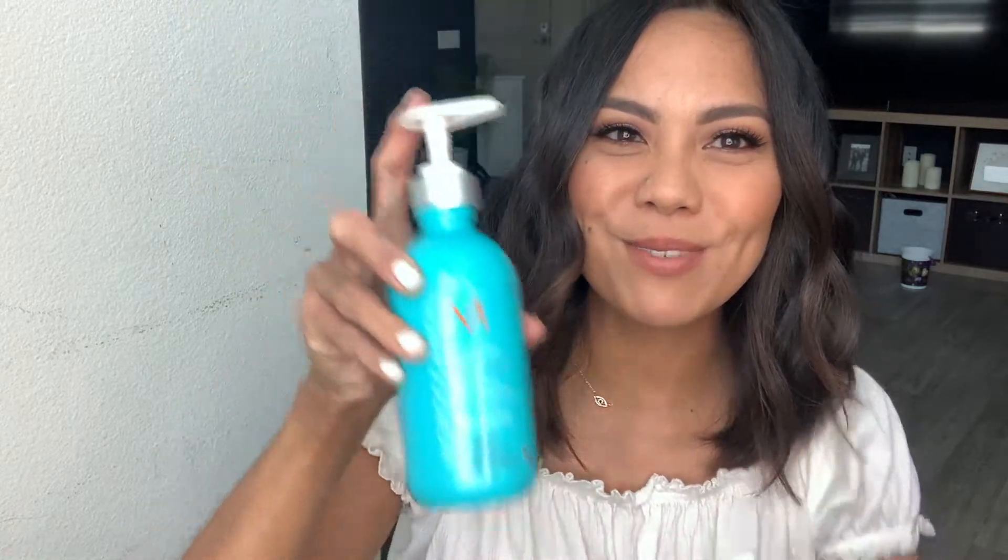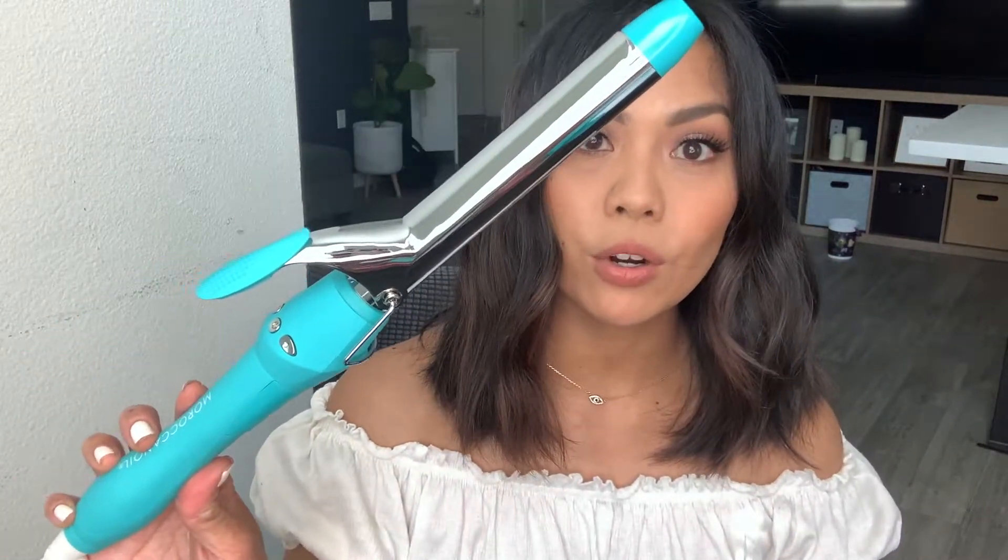I'm gonna use some smoothing lotion to just smooth everything out and separate my waves. All right guys, this is the finished look - this is my Relaxed Waves using my Moroccan Oil Titanium Curling Iron.